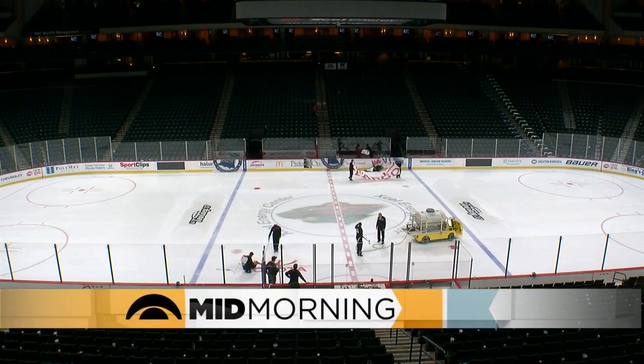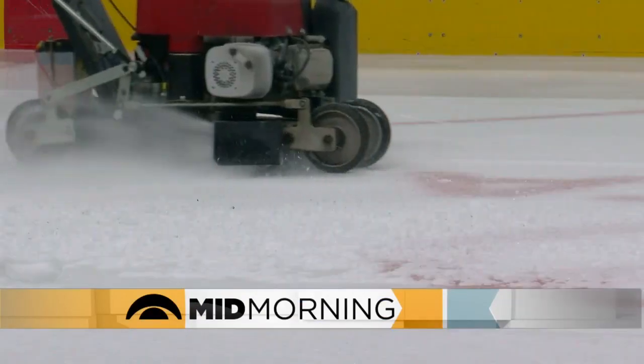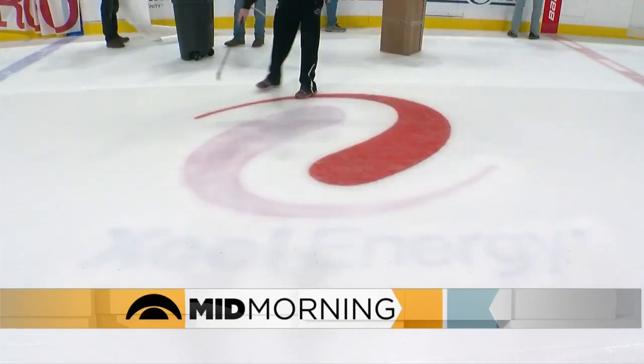If you watch the high school hockey tournament, you probably noticed the logos on the ice were different from what you saw during the Wild game the night before the tourney started. Crews worked overnight so the ice was ready for the high school puck drop.